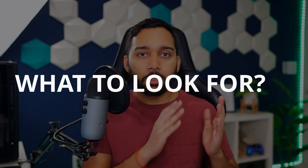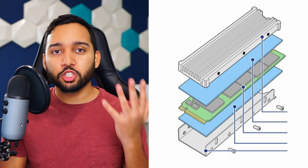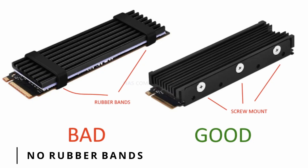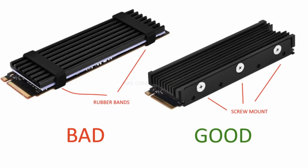So heatsinks — the good, the bad, the things to avoid, the things to look for. Heatsinks are really simple technology: just two pieces of metal stuck together with adhesive on your M.2 drive so it doesn't move out of place. The main one to avoid is anything that uses rubber bands. Rubber bands may seem sleek and cheap, but they're a recipe for disaster long-term — you're putting rubber next to a heat source, so over time it will deteriorate, rip, melt, or deform. Avoid any heatsink that uses rubber bands to mount.